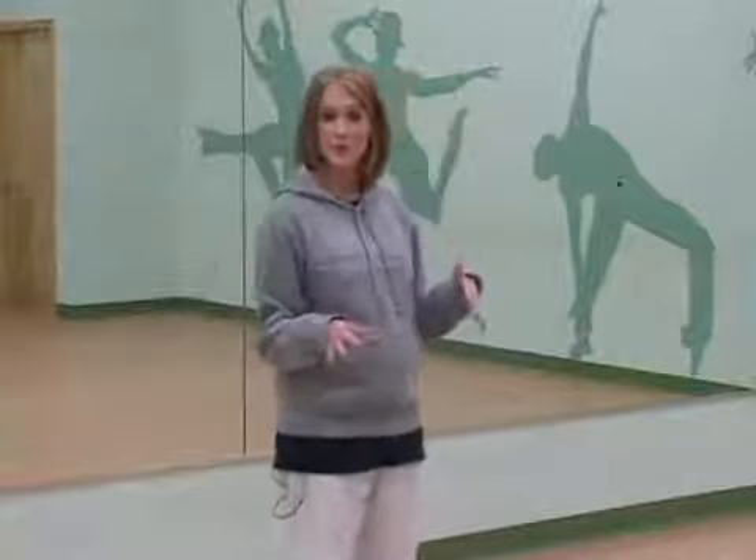Hi, I'm Emily LaRue and we're going to start our across the floor. It's a little bit more beginning across the floor, but it's going to help you kind of piece different elements of our hip hop warm up and across the floor stuff together.